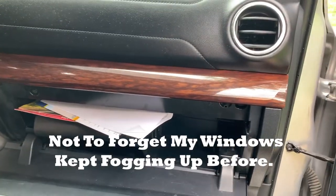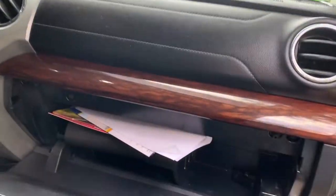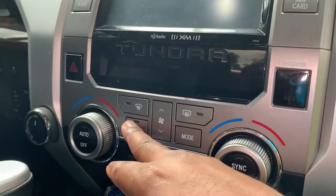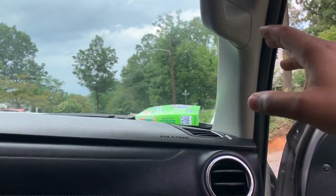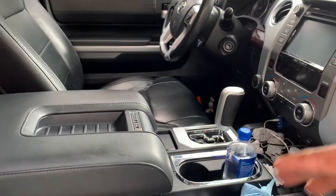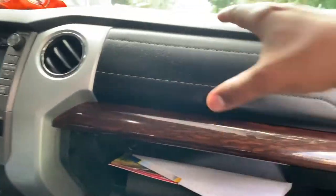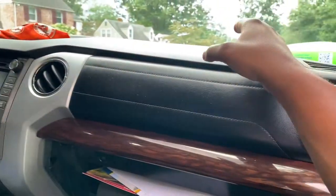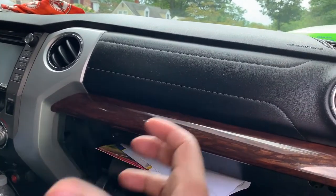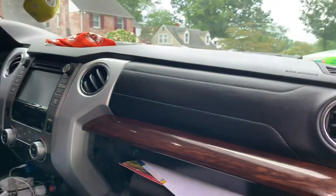I'm going to see if this will actually help address my issue with the windows fogging, which I was advised it will. Another thing I was told is that when you have the air circulating inside and the outside temperature is warm — and the interior is colder because the AC is on — while it's raining, we need to turn off the recirculation so outside air can come inside the vehicle while the AC is on, and then you'll get that proper airflow mixture.